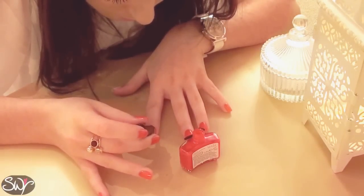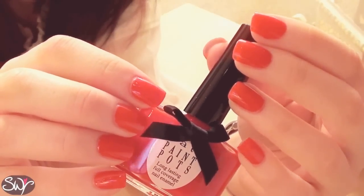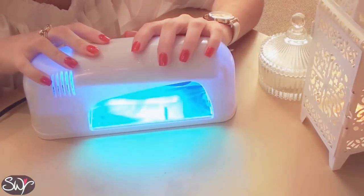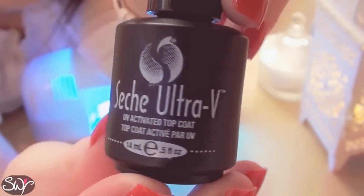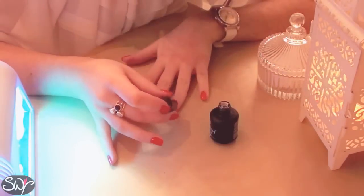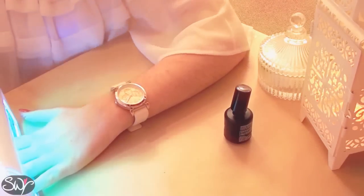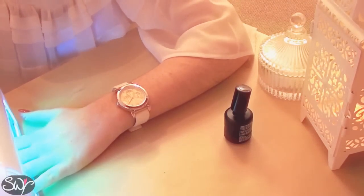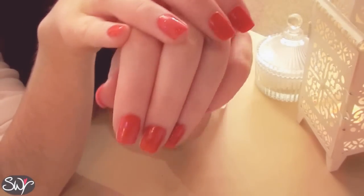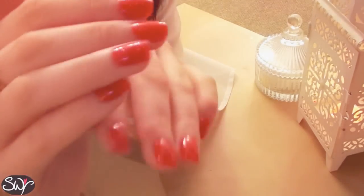So after applying your second coat you should have something that looks a little bit like this. So now I'm going to switch on my UV lamp and then get ready my Sesh Ultra V UV Activated Top Coat. Apply that to all the nails and cure under the lamp for 4 minutes. This gives a super super shiny and glossy top coat and leaves the nails lasting for weeks.